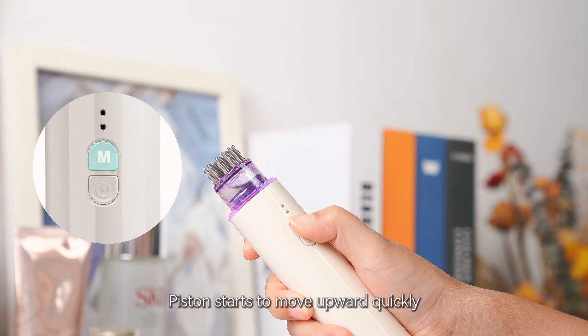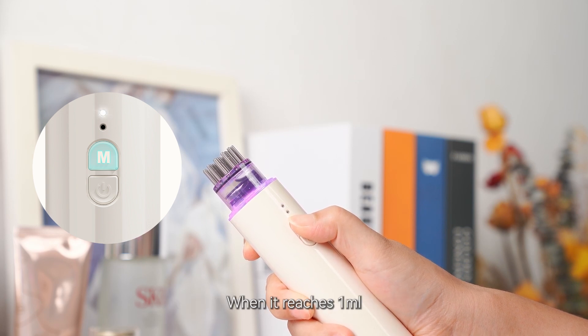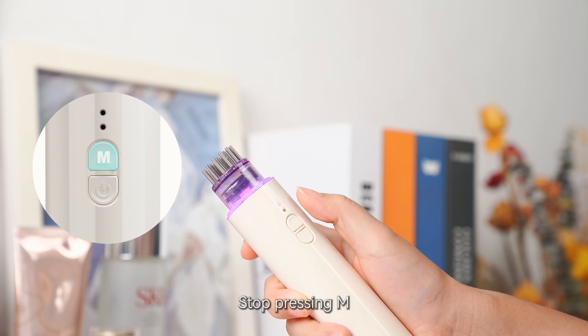Press and hold the M key. The piston starts to move upward quickly. When it reaches 1 milliliter, stop pressing M.